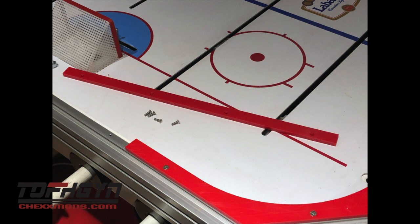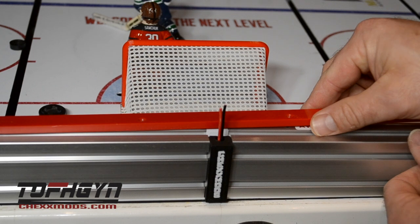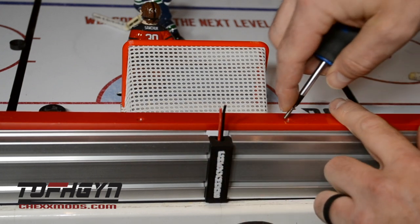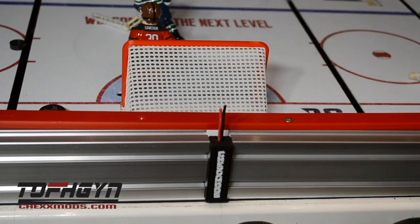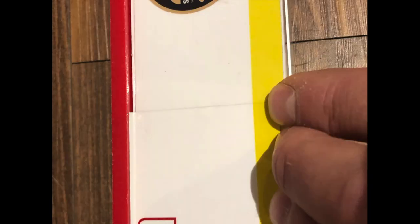Next we're going to install the top dasher behind the nets. There are two of these top dashers, each marked home and away. The home side is the right side of the table when looking at the coin door, and the away side is the left side. Attach the top dasher with the four stainless screws provided for each side — we do have additional screws in the bag so don't worry if you have some extra. Once you have completed both sides, take the boards and lean them up against the wall so you can apply the seam deckle to cover the seam. The deckles supplied are longer than needed so you can cut them down to the proper size.